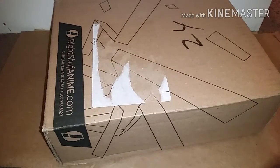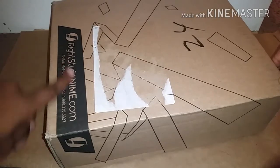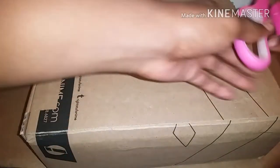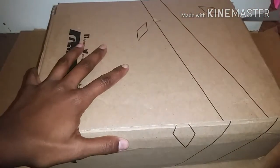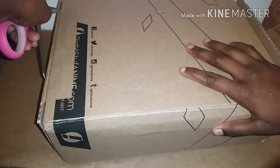Hello everyone, welcome back to my channel. I've got an unboxing here, a very special one. This is something that I pre-ordered from Rite Stuff last year that was set to release this month, January. And it has finally arrived and I'm super excited about it.